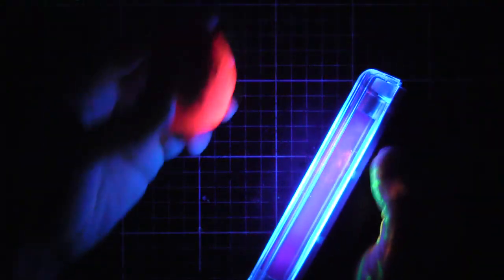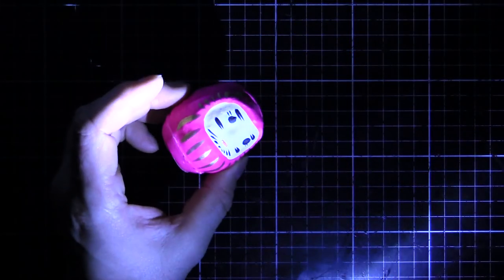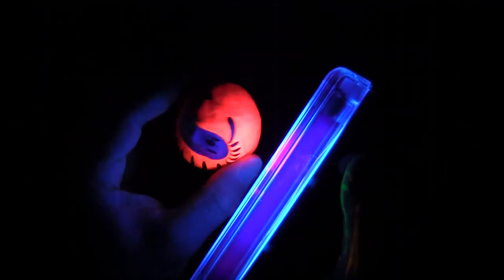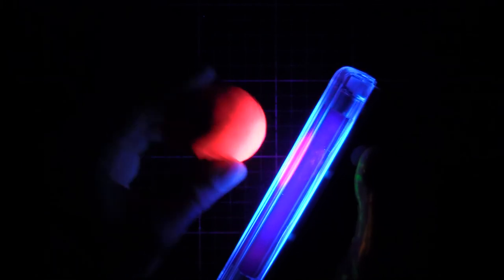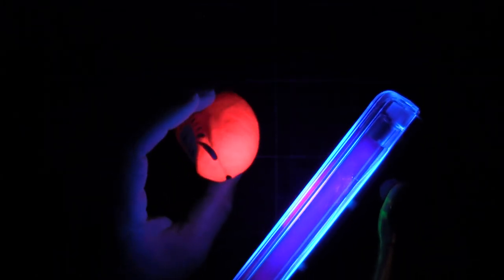Then I found this Daruma doll, which you can see is like a pink. It's actually pink, but when it fluoresces, it fluoresces orange. Some things do that. Minerals will do that as well - they'll look one colour in normal light, and they'll fluoresce a completely different colour.